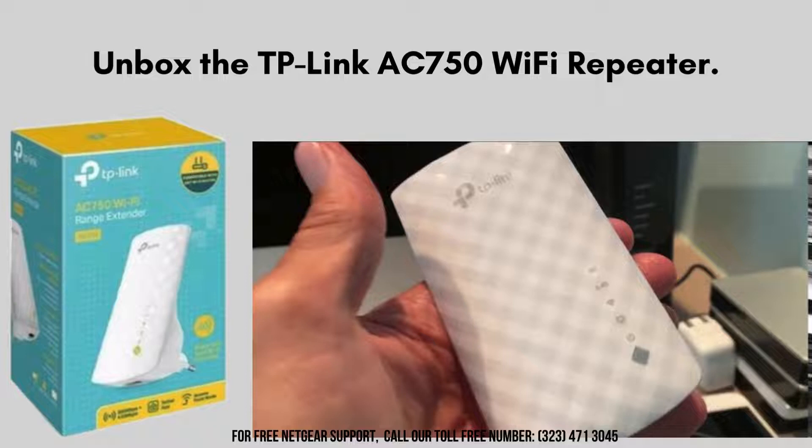Let's start by unboxing the TP-Link AC750 Wi-Fi Repeater. Inside, we have the repeater itself, the detailed user manual for guidance, and the essential power cable. Make sure to keep all these items handy as we move forward with the setup.